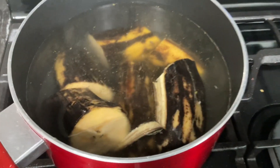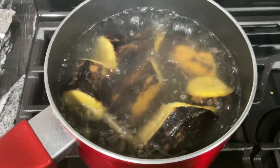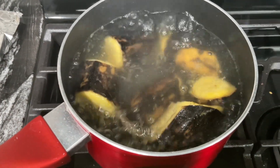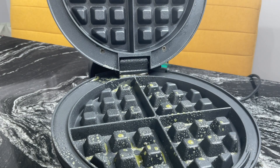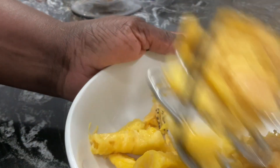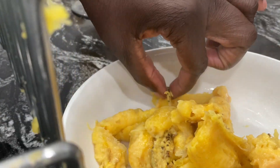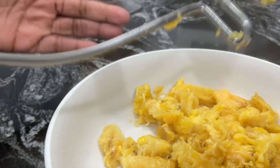I got some ripe plantains and I boiled them for 10 minutes. Then I'm about to make some waffles, so I got my little waffle maker. Here I am crushing my plantains, and I took that little stringy thing in the middle out.